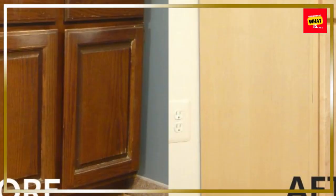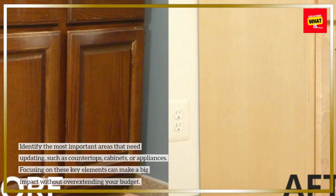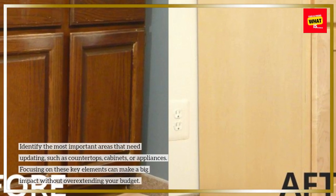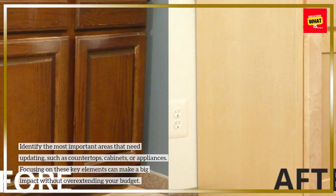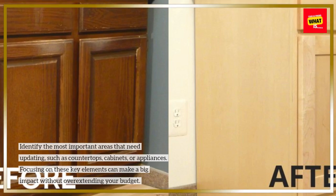Prioritize key areas. Identify the most important areas that need updating, such as countertops, cabinets, or appliances. Focusing on these key elements can make a big impact without overextending your budget.